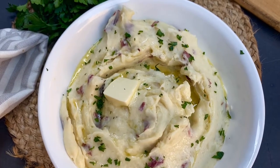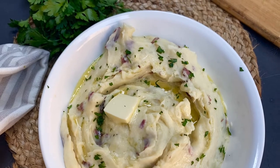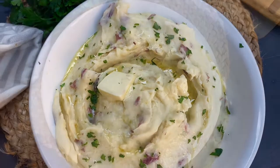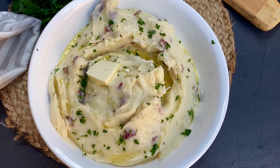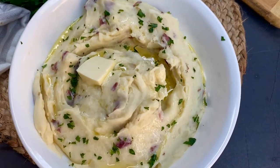Hello foodies, today I'm coming at you guys with my buttery parmesan mashed potatoes that are to die for, and the best part is it's pretty easy to whip up, so stay tuned for the video.